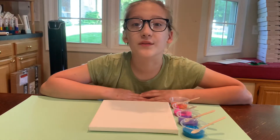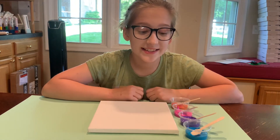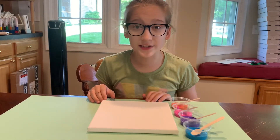Today will be part one of a two-part painting. The first thing you're going to want to do is set up all your stuff like I did. Put a spoon in every one of your paints and set out your canvas right next to it.